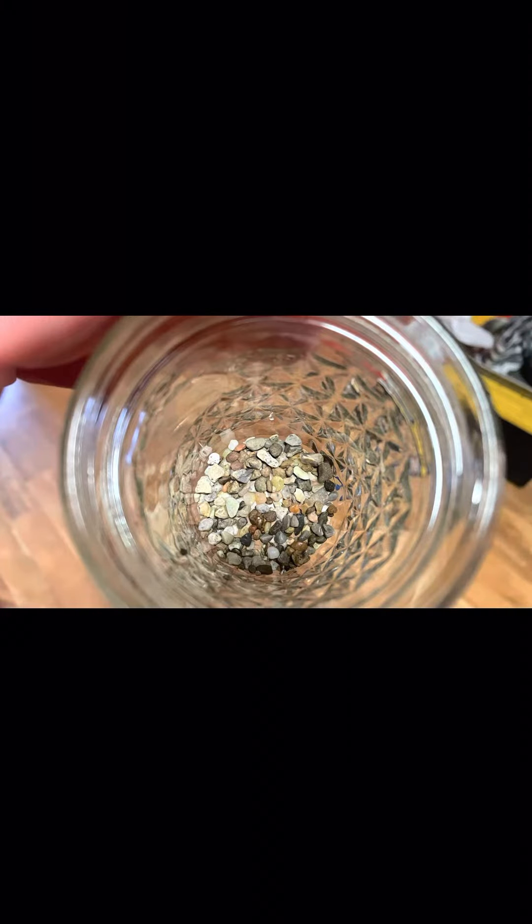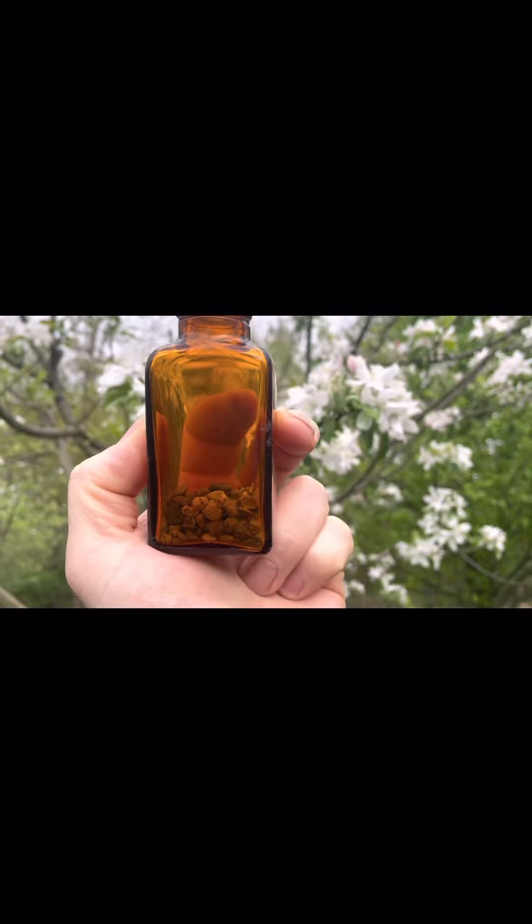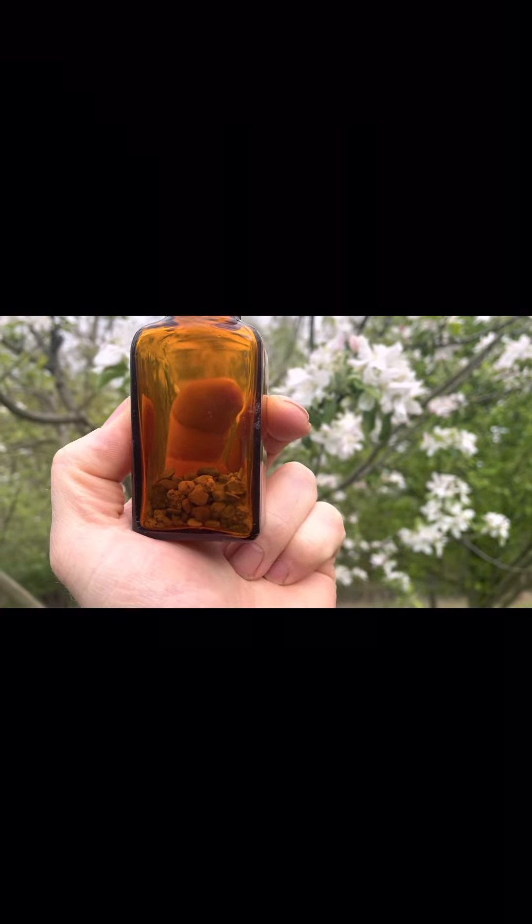I dried them off and put them in a jar, put them on the shelf with the rest of my turkey stuff. Hope you enjoyed, hope this helps. Thanks. God bless.